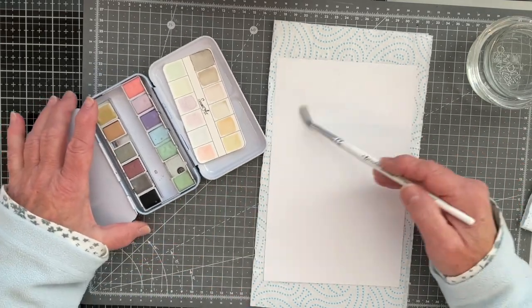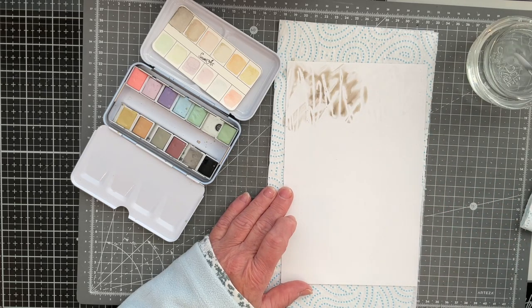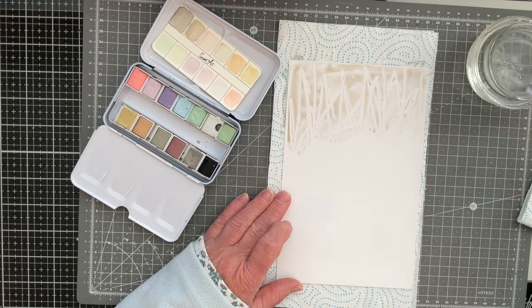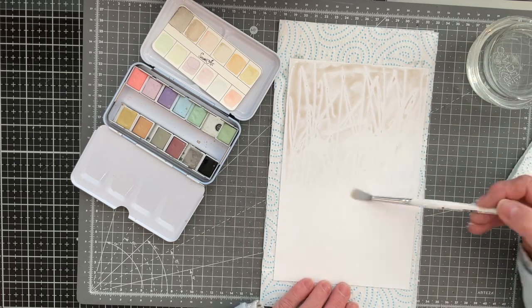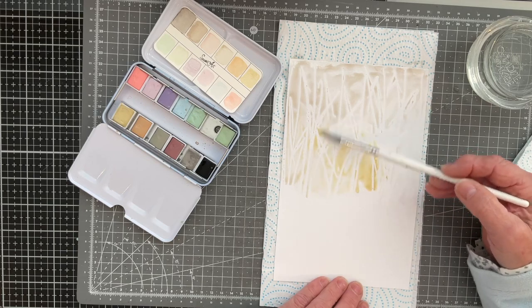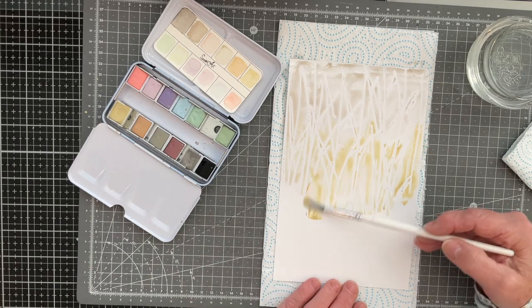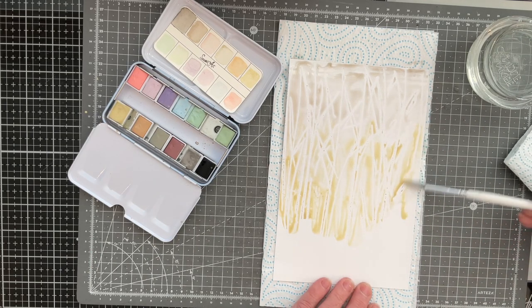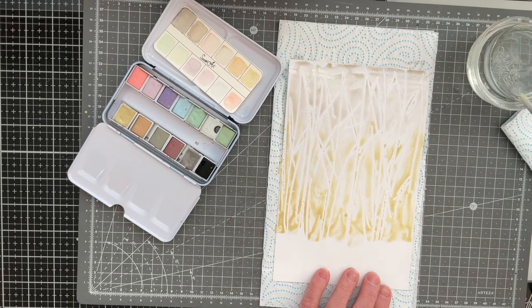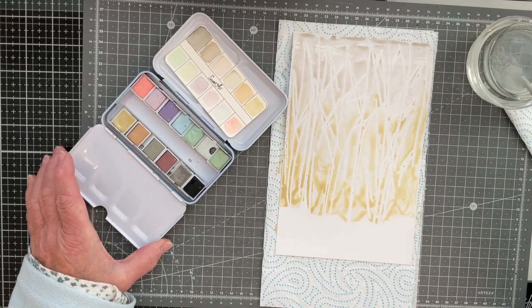I'm just going to bring in my kitchen roll and try the specialty paper first. I'm going to try wet on wet, so I'll put a little bit of water on here, pick up some colors straight off my palette and just pop it down. Oh lovely — you can see the resist happening straight away! I'm just going to lightly add some more water. I don't want a very heavy background, so I'll keep it soft.